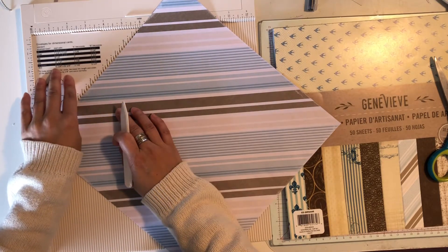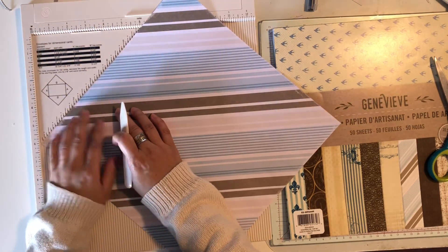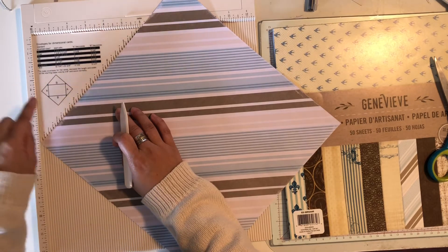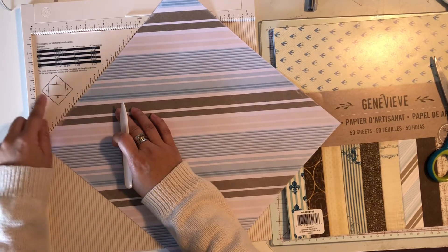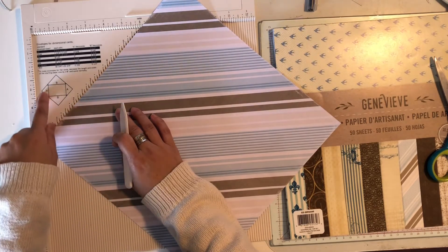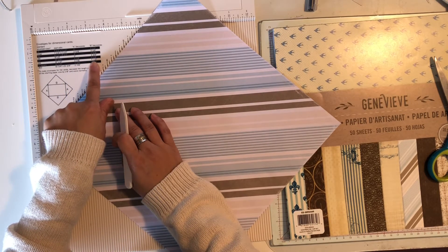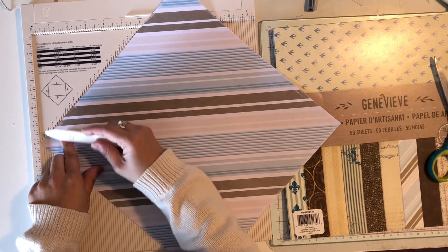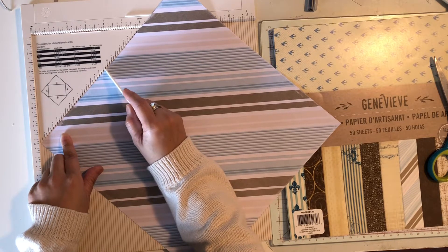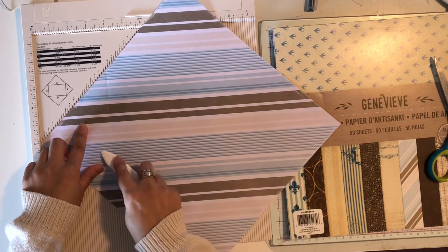Line it up right at the edge and make sure it's really pushed in here. Now you look at your guide — I'm doing the 12 by 12 inch size. You can see by the guide that you have an A and a B, which are the four sides of the paper. For the A side it's three and seven-eighths inches, and for the B sides it's five and a half inches. Starting with A, I'm going to mark three and seven-eighths — one, two, three, four, five, six, seven.